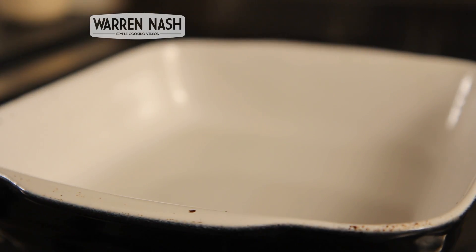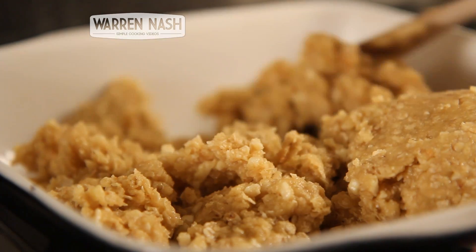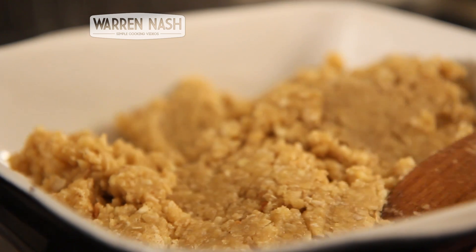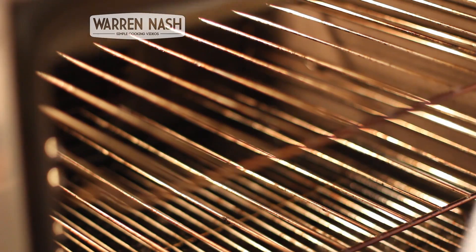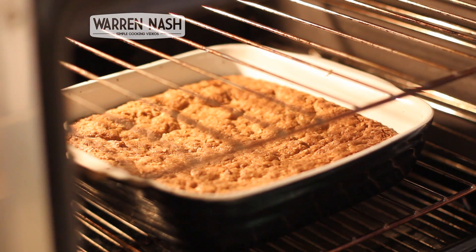You then need to get yourself a suitably sized oven dish and pour the Flapjack mixture into it. Then use the back of a wooden spoon to even it out nicely. And then it's ready for the oven — in a preheated oven at 170°C, stick it on the middle shelf for between 25 and 35 minutes, until the top begins to turn golden and crispy.